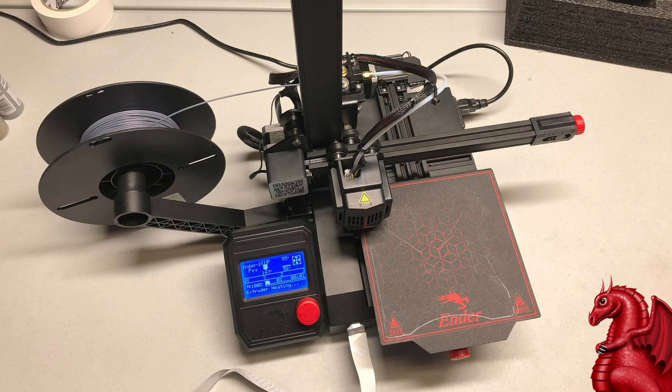Hey everybody, my name is Tom Tullis, this is the Tomb of 3D Printed Horrors. Today we're going to take a look at how to build the new Creality Ender 2 Pro. I already did a video showing print results — I'm doing these a little out of order. I wanted to show the mods I did to turn it into a miniatures printer for D&D miniatures. I'll link that video in the description and on screen.